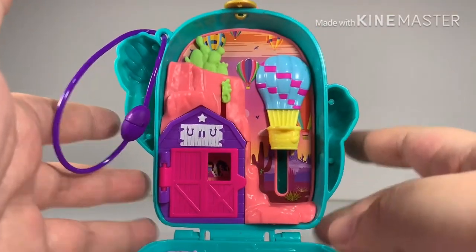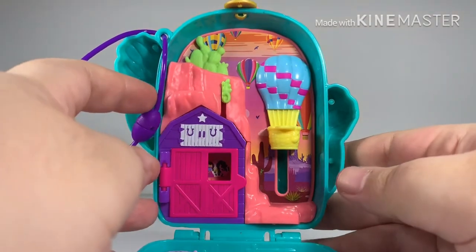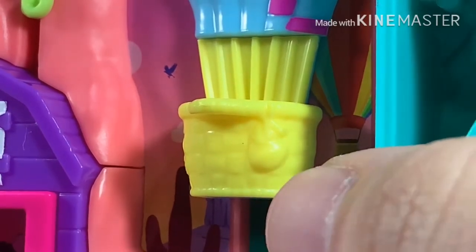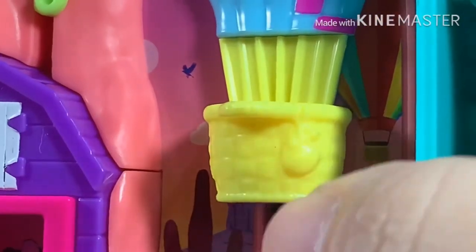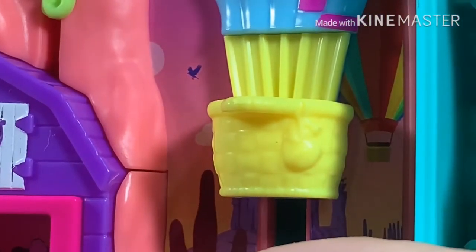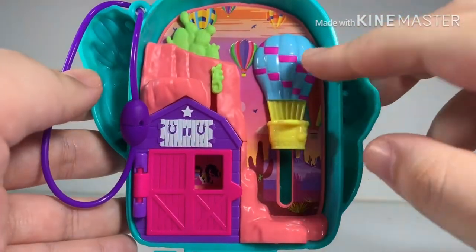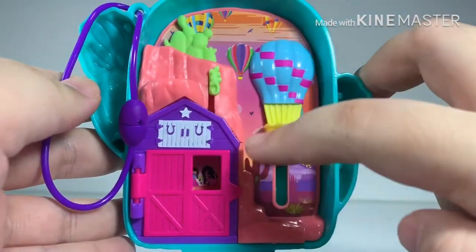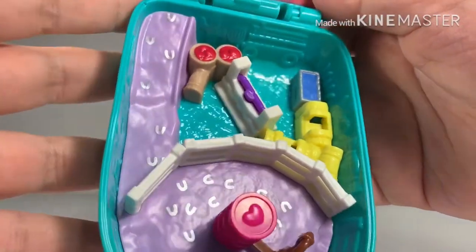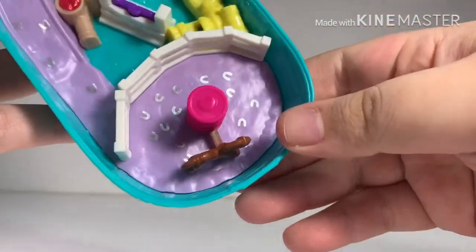Now let's look at some really zoomed-in close-ups you might have missed in online images. For the hot air balloon, they actually have 3D detailing for the sandbag that goes up with them during the ride. At the top of the compact you can see many hot air balloons at the back. At the bottom of the compact there are actually silver hoof prints on the floor.